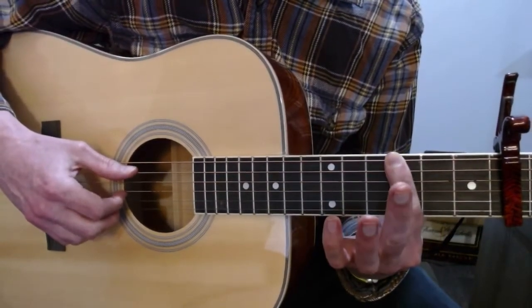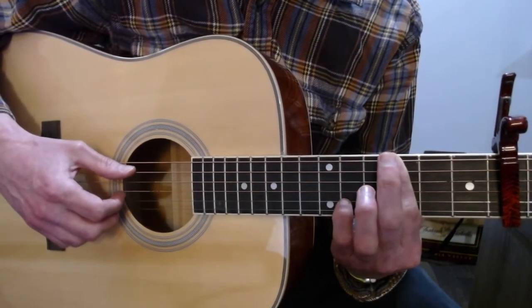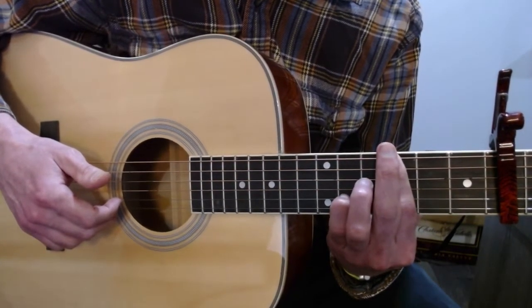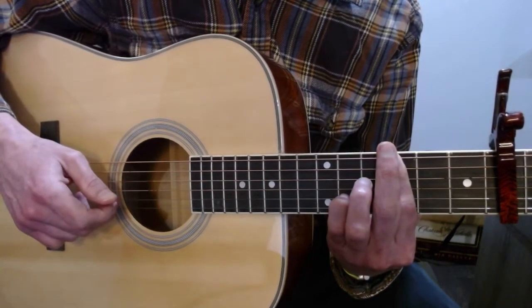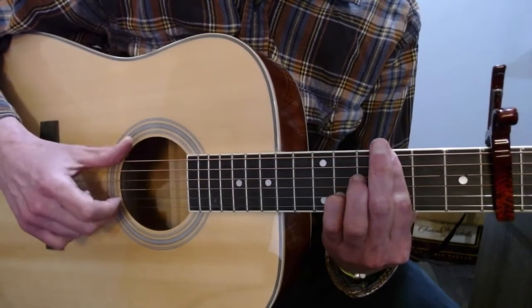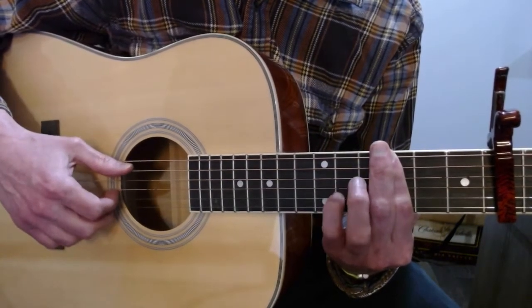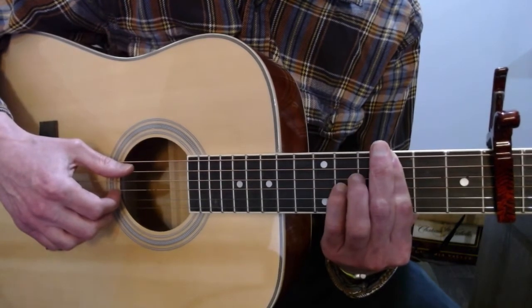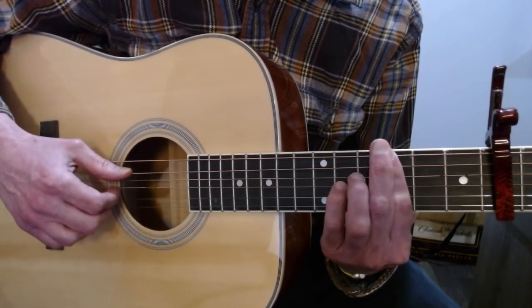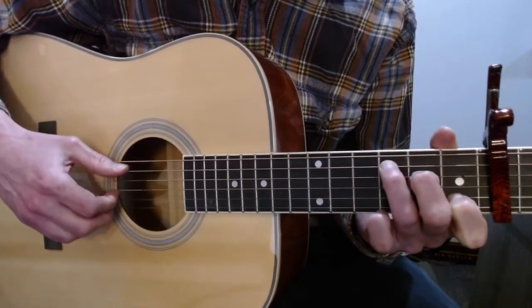Then two third frets on the A and high E strings. Then the pinky is going to move to the fifth fret of the B, and there's a pull-off to the third fret that's being barred — and you slap when you do the pull-off. Then that pinky goes to the fifth fret of the G while you play the third fret of the A again with your first finger that's being barred. So this part goes like this.